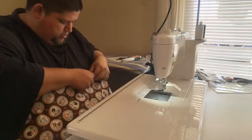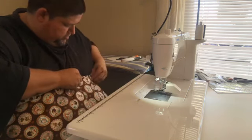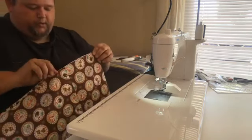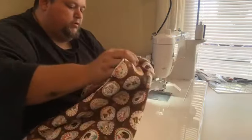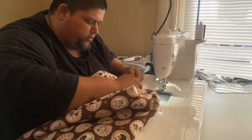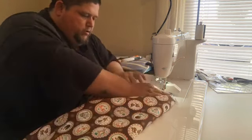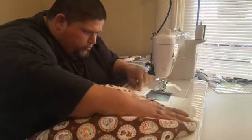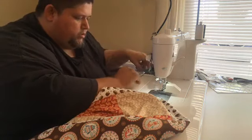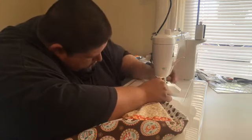I didn't trim my seam allowances because I didn't have a whole lot extra and I don't think it's a big issue. I've got a little spot here where it missed, so we're just going to remedy that real quick. Oh — I knocked my thread out again. We're going to have to get used to this — keep knocking it out, I'll become a professional needle threader by the end of the day.